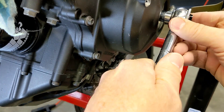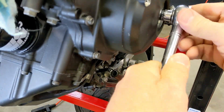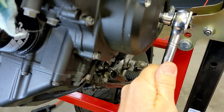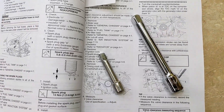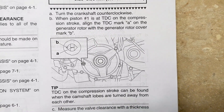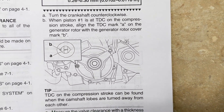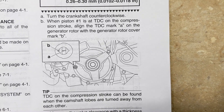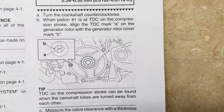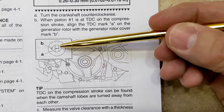Now I can turn the engine counterclockwise — that would be the direction of rotation. See how it goes along and then all of a sudden it spins. I'll explain why that spinning is relevant. Now that we can turn the crankshaft counterclockwise, we can put number one piston at top dead center on the compression stroke, and we'll align the top dead center mark A on the generator rotor with the generator rotor cover mark B, right in here.